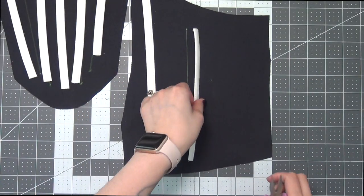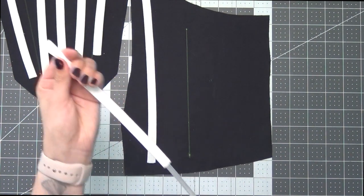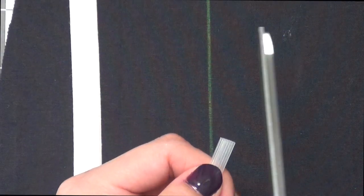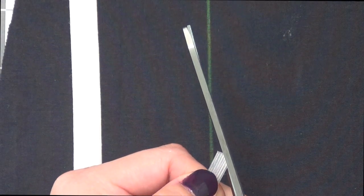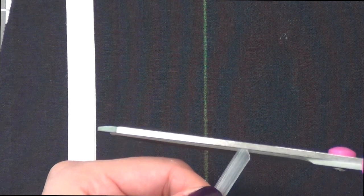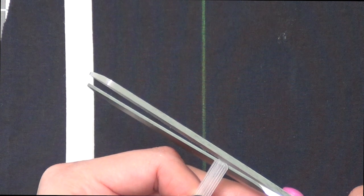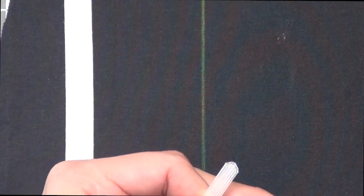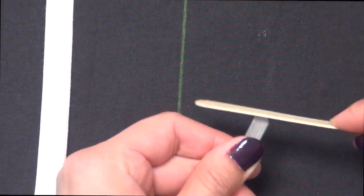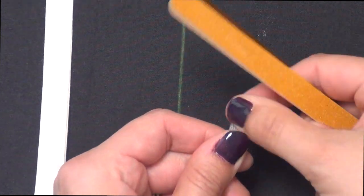Grabbing some pliers, I'm going to pull out the plastic boning piece in the middle and we're going to soften up the ends so that they don't end up poking through after wear. I'm going to grab some scissors and just cut a curve into this as best as I can — just a little curve. Then I will take a cheap nail file and go and file it down until it's a nice smooth curve, doing this to both ends.